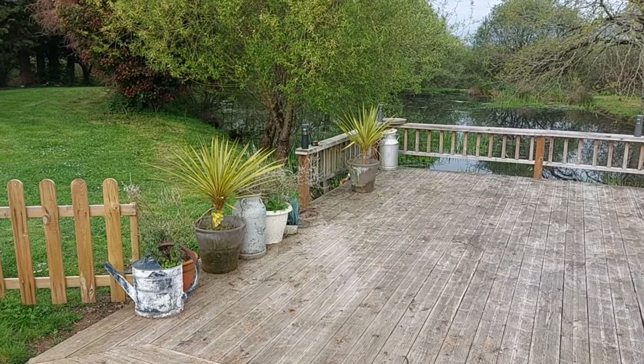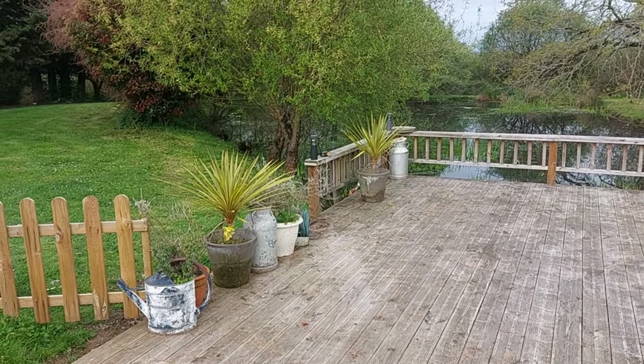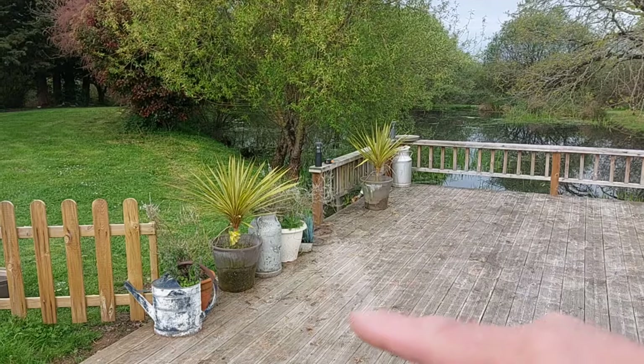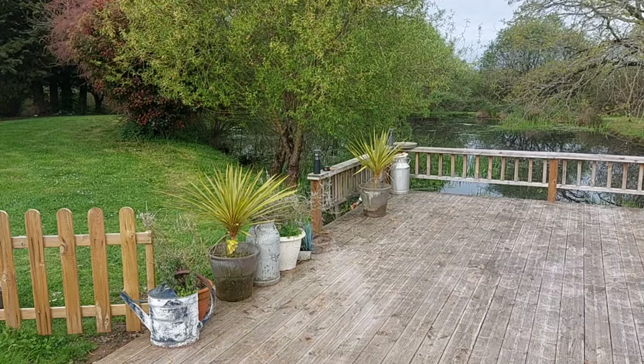So a quick job to do now is just to do this infill here. Anna's put some planters there just temporarily to stop the animals moving across, but we never really finished the fencing, so I'm just going to run a little bit more of this picket fencing up to this point here and then terminate it and fill that gap in.